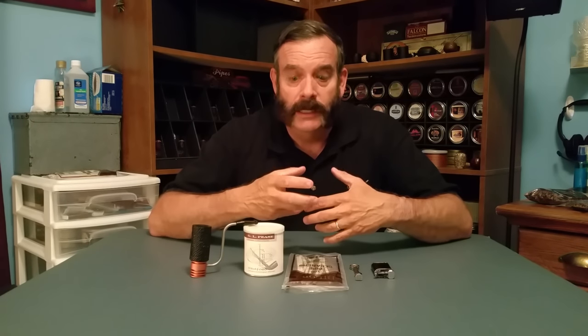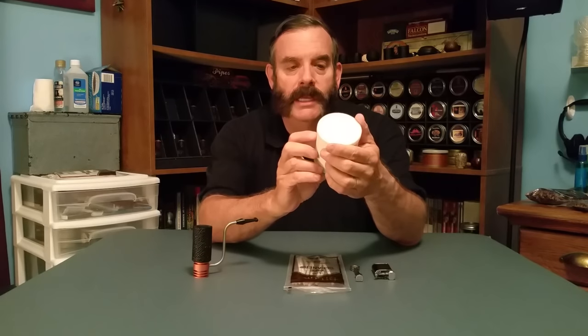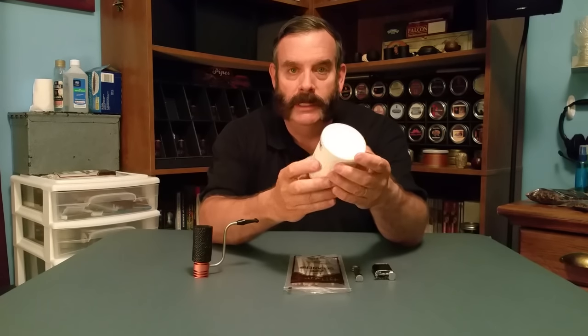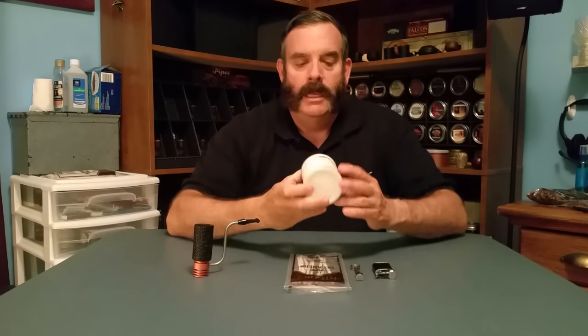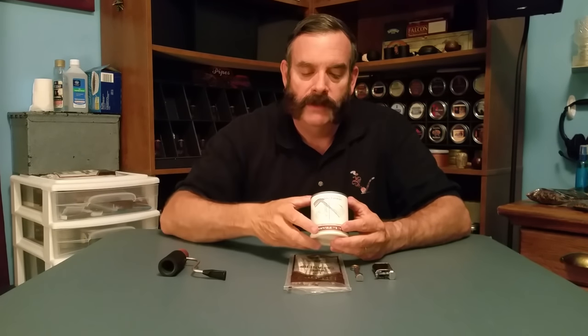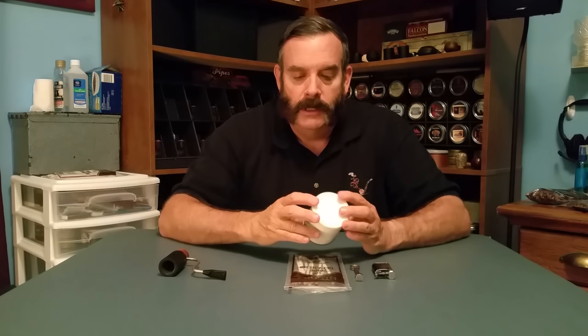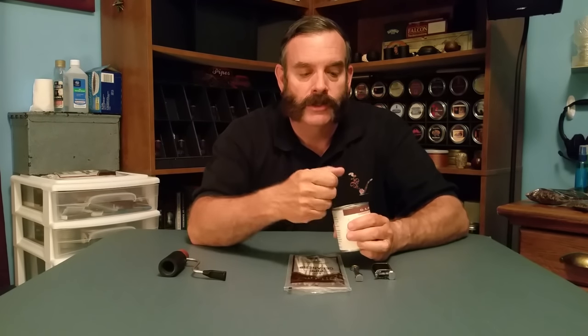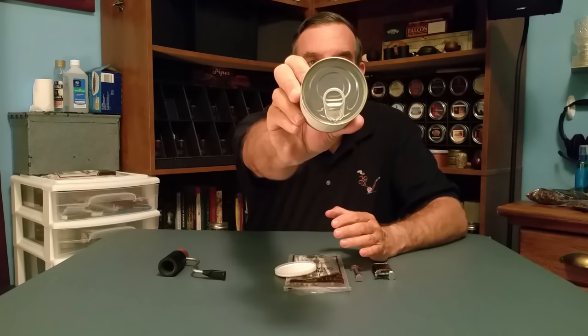I found a bag of pipe cleaners and this. This is a tin of GLP's Classic Collection Stratford Virginia Perique blend. Give a little closer look at it. On the bottom it says 02-25-06, so I had put this in that drawer in 2006 and totally forgot about it. And it's still sealed.